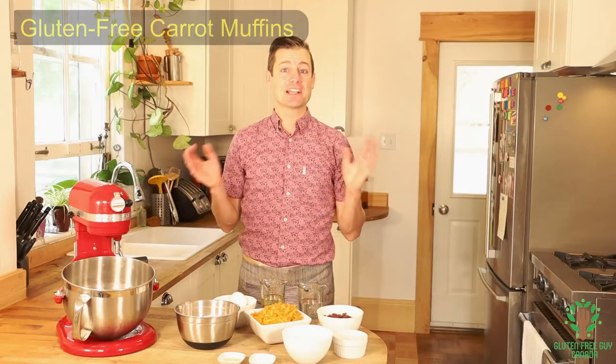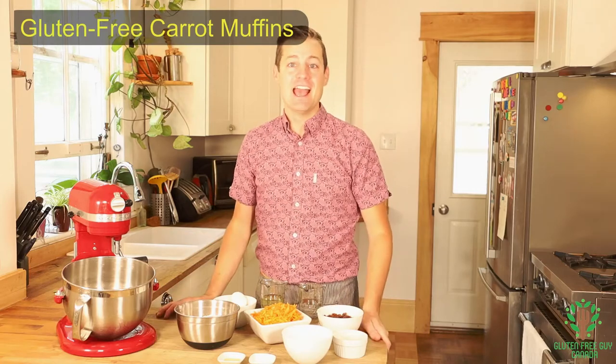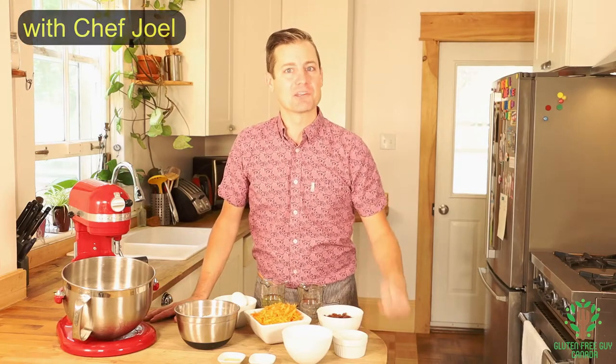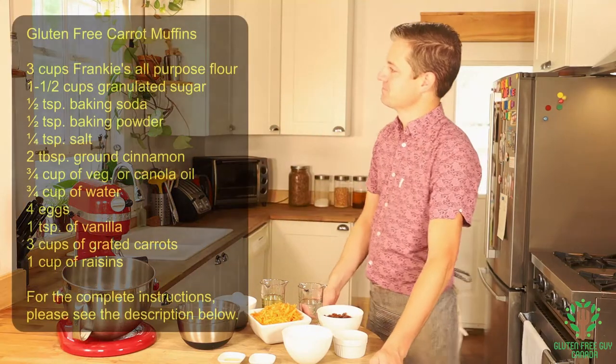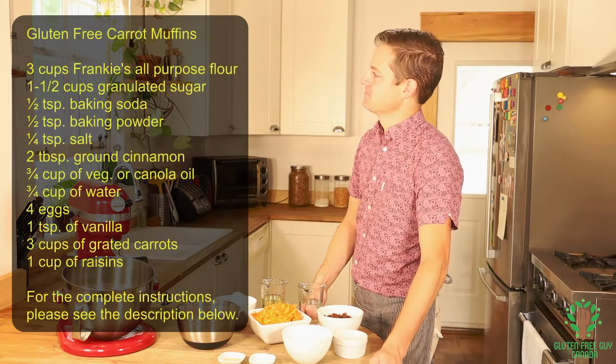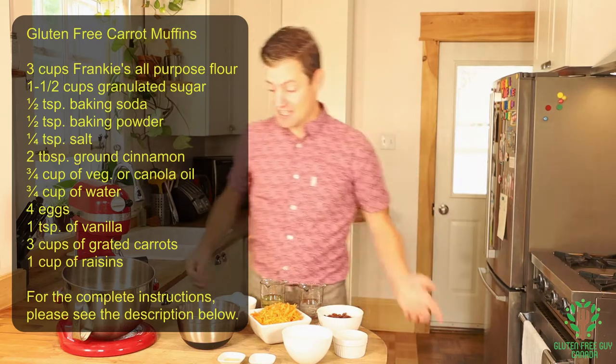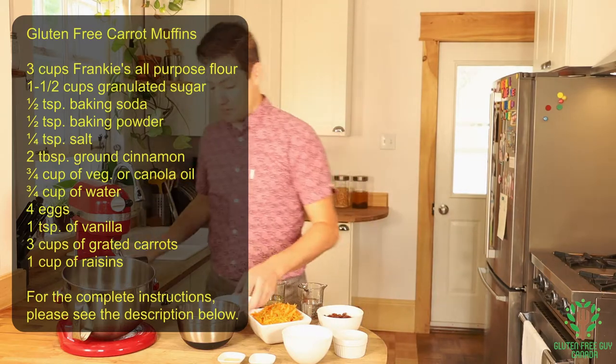Hey foodies, I'm gonna make a gluten-free carrot muffin and I can't wait to share this recipe with you. Let's get started by looking at the recipe — seems pretty straightforward.